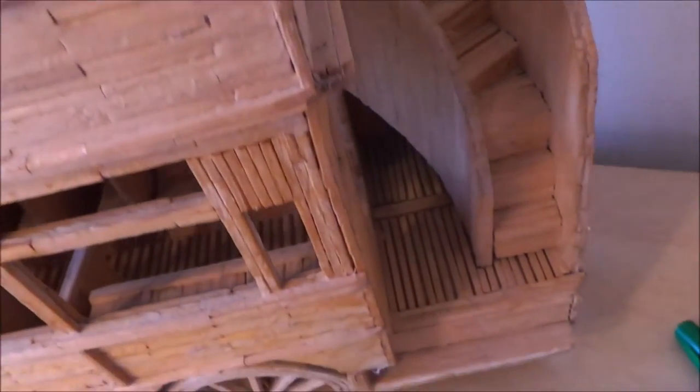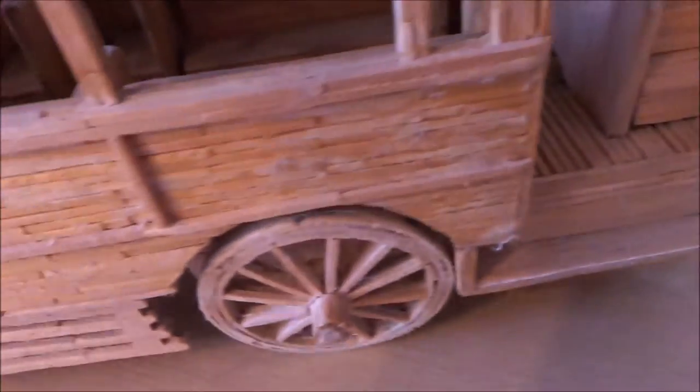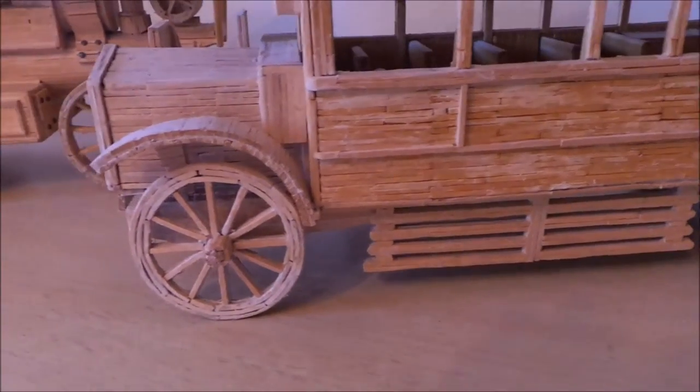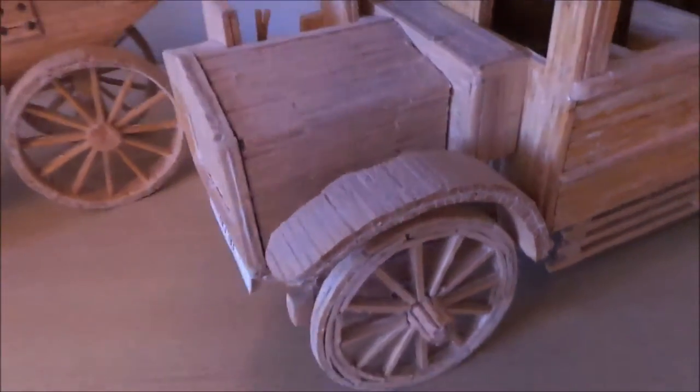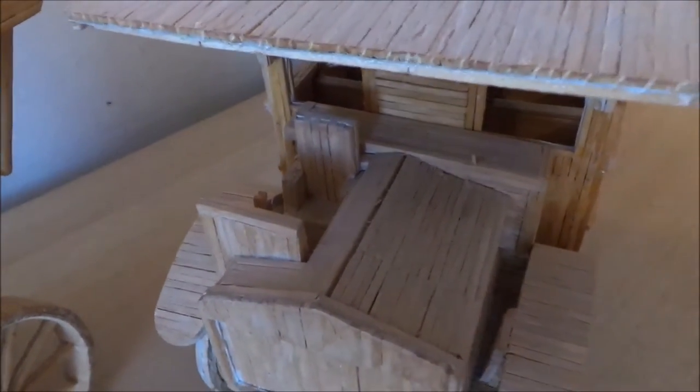You've got the stairs going down. You can see the matchsticks there quite clearly, and again the wheels are incredible. There's the radiator underneath, and there's a number plate there, and the driver's seat.